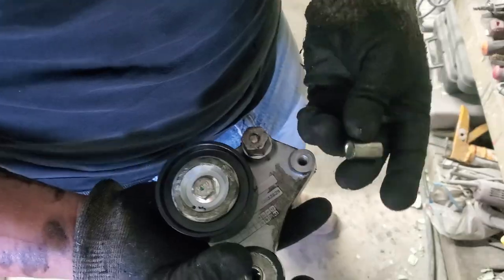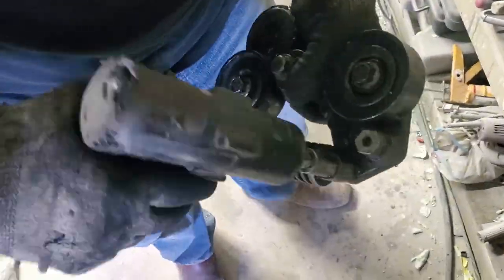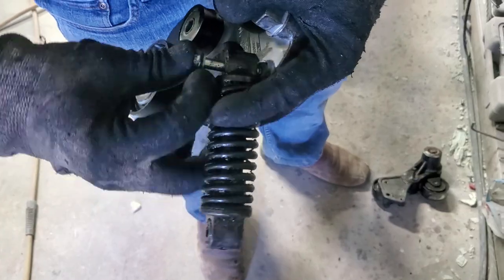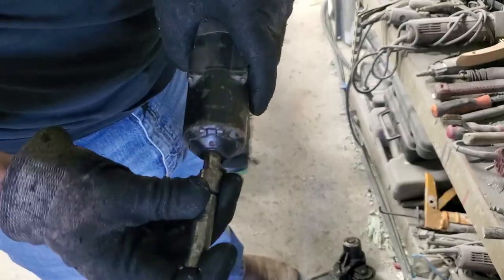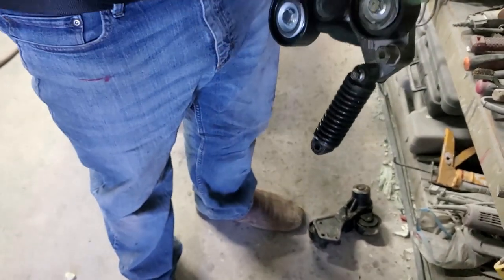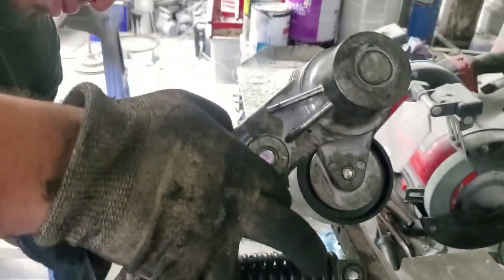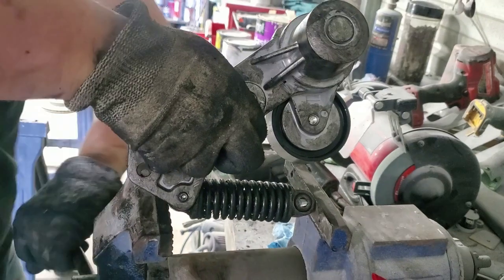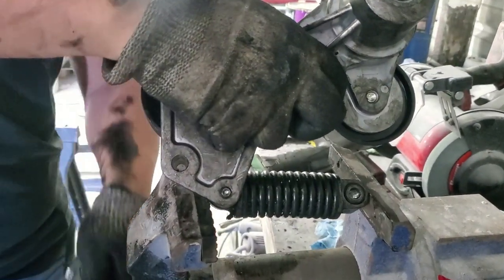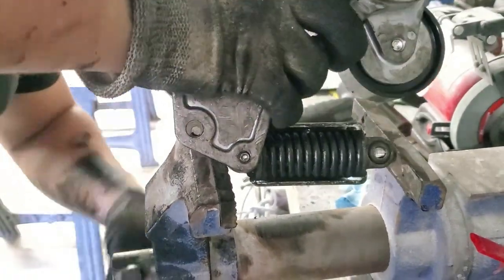The first thing you always want to do is compare both tensioner assemblies to make sure they're compatible. In our case we were missing a small bushing — it got lost in shipping — the bushing that goes between the spring-loaded tensioner and the bolt. So we had to reuse the spring tensioner from the old assembly and transfer it over to the new one. If your assembly arrived complete you don't have to do these steps. I compressed the spring and put the metal holder on to keep it compressed, making installation much easier.